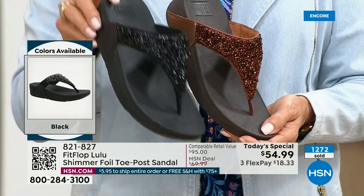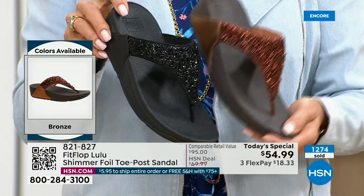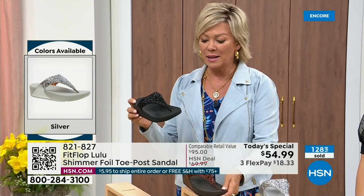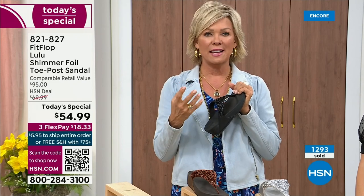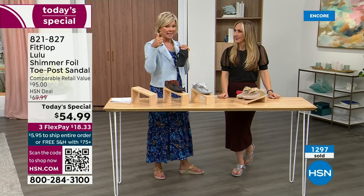Don't forget — if you get this and get another pair or anything else throughout the day and get to $75, everything will ship to you with no charge — free shipping. It is just a real treat, a treat for your feet. You will feel energy at the end of the day. It's not a mistake that the APMA says thumbs up — that's not just something that's given. You have to earn it.